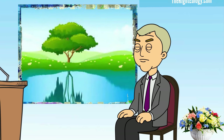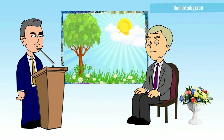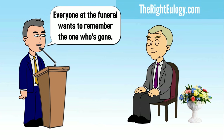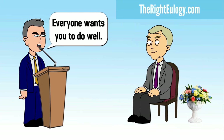See what you saw then. Hear what you heard then. Feel how good you felt then. Feel good about what you will be doing. Everyone at the funeral wants to remember the one who is gone, and you're going to help them do exactly that. They'll be glad you spoke. Everyone wants you to do well.